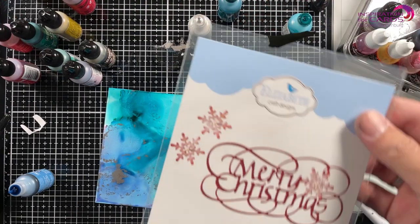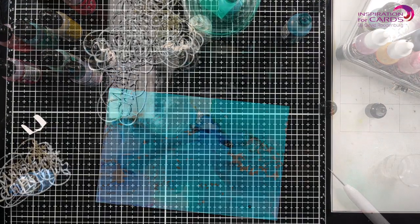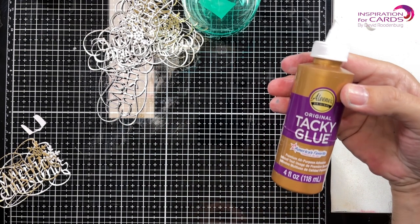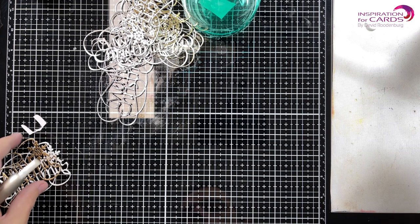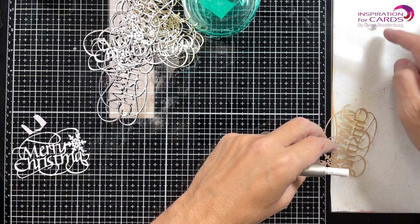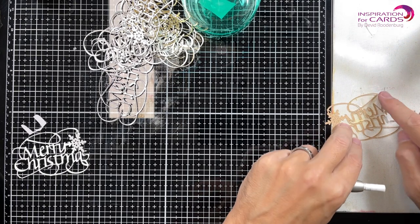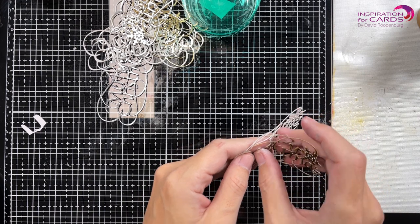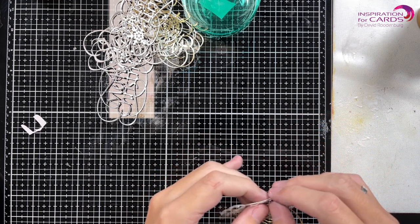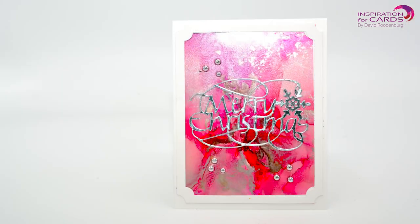Next I'm taking this Elizabeth Craft Designs Merry Christmas die — it's a beautiful die — and I'm going to use that to cut out a bunch of them. I've cut them out of gold and silver and I'm going to layer them on white to give it some dimension. This is what I'm going to be using on every single finished card. Here you see me layering them together — gold, using the Tim Holtz gold cardstock, and some Elizabeth Craft Designs white cardstock.